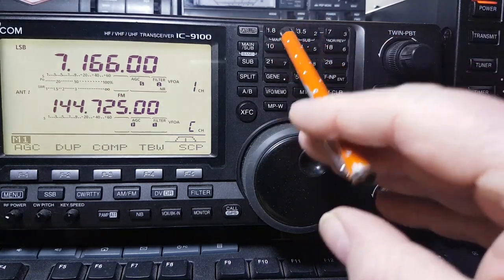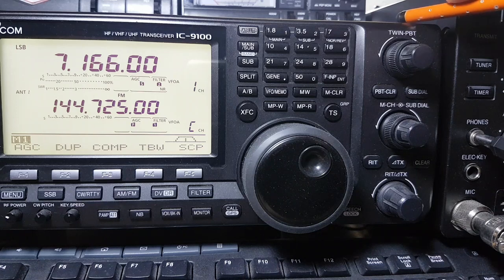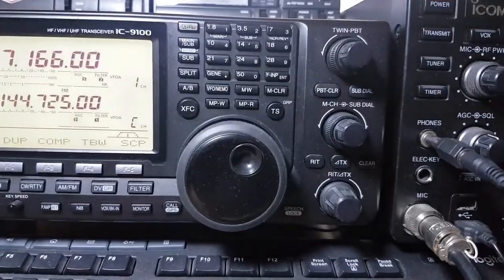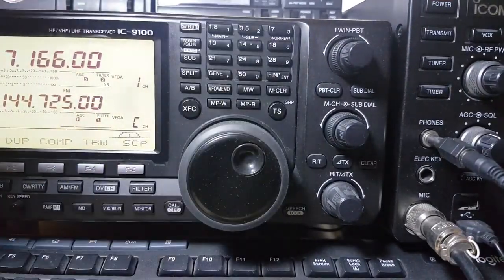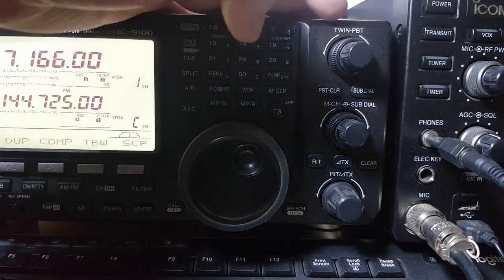You've got your normal frequencies from 160 to 6 metres. It can also do 23 centimetres — the board's not in this one at the moment, and D-STAR isn't in this particular radio either. I've just got it with all HF, six metres and VHF. At one stage I was going to add it all, but I didn't. I've got a 9700 which has 23 centimetres and D-STAR.